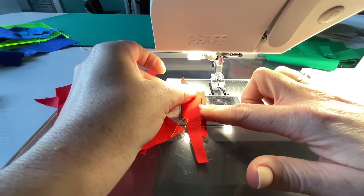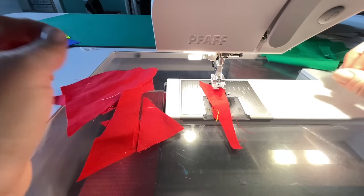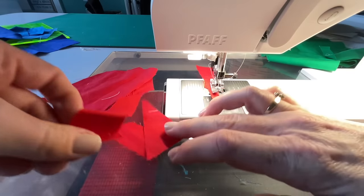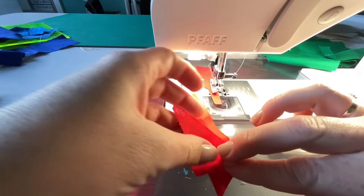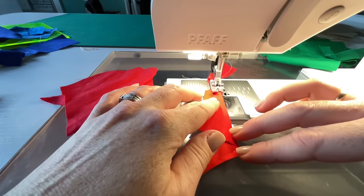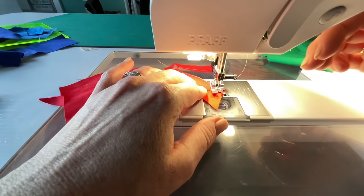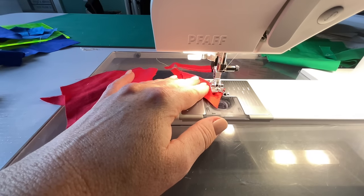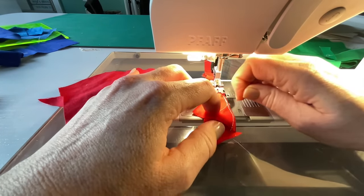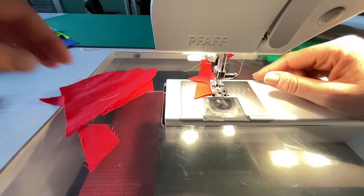Apologies — I'm trying a new camera angle, it might be too close. My seam allowance was all wrong there because I was trying to look through the camera instead of at the sewing, so I'm going to do that one again. Perils of trying to make videos while you sew!